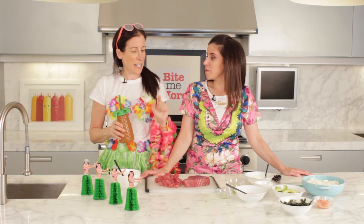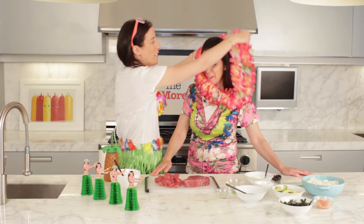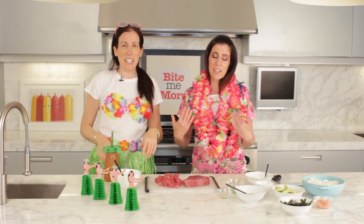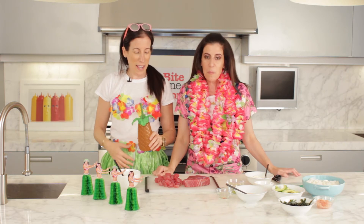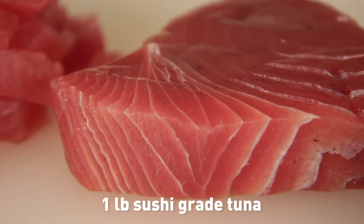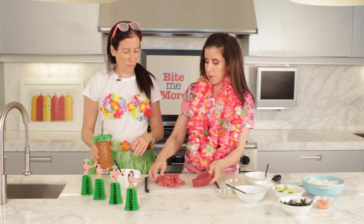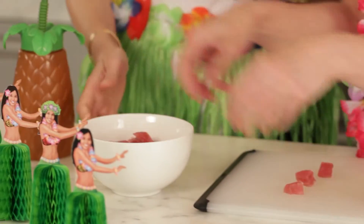Poke in Hawaiian means to slice or cut. And now Lisa's going to teach us — this is a great cooking outfit — how to make Hawaiian poke. You're going to start with sushi-grade tuna. We got a pound of it and we've cut it into small cubes. So put the tuna in here.